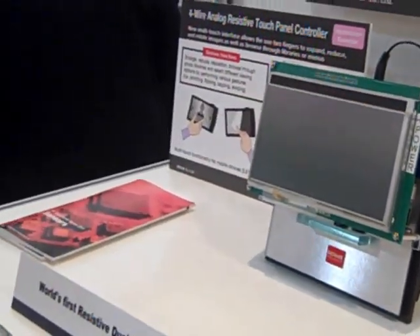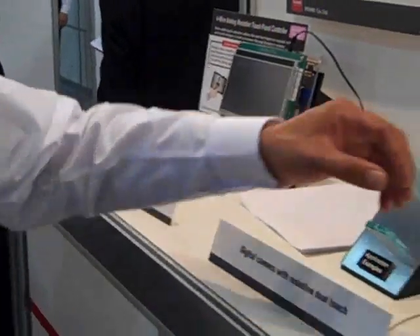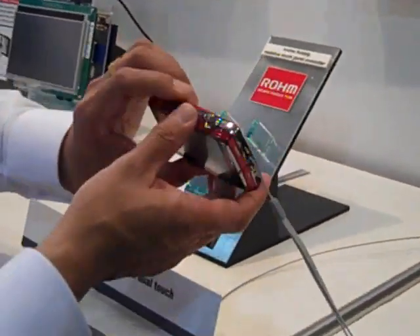That's previously something which was possible just with capacitive. Capacitive multi-touch everybody has been familiar with — it's possible to do that, but with a little more expense. Resistive dual-touch is now available in commercial products like this.